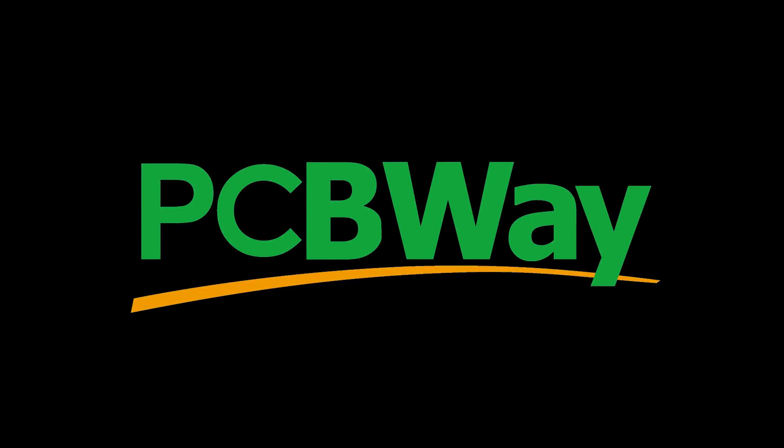All the PCB electromagnets shown in this video were manufactured by PCBWay. Check out pcbway.com for all your prototyping needs. Thanks for sponsoring this video.